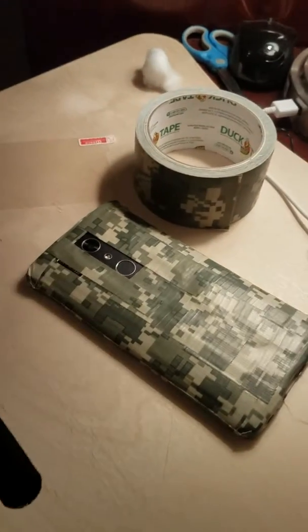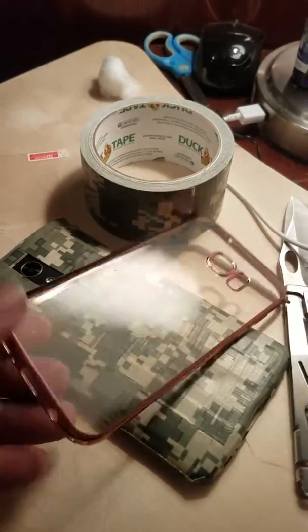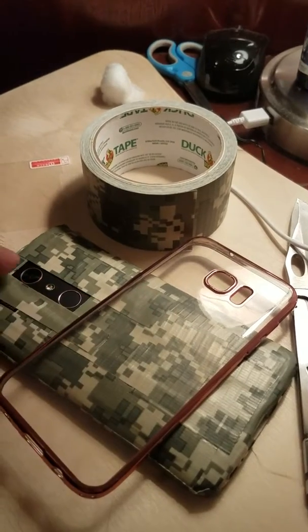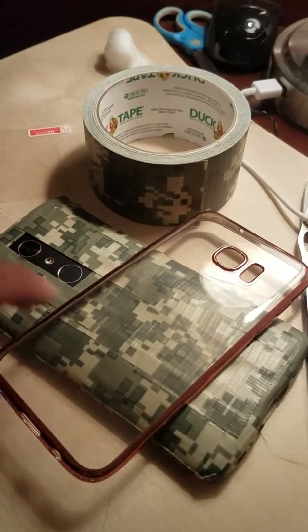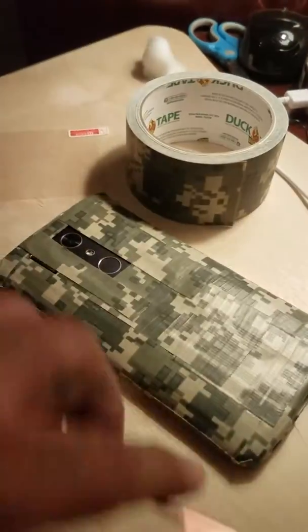Technically you have to sacrifice one of these — I cut it in four pieces to get the corners, so here, here, here, and here. The corners are protected.